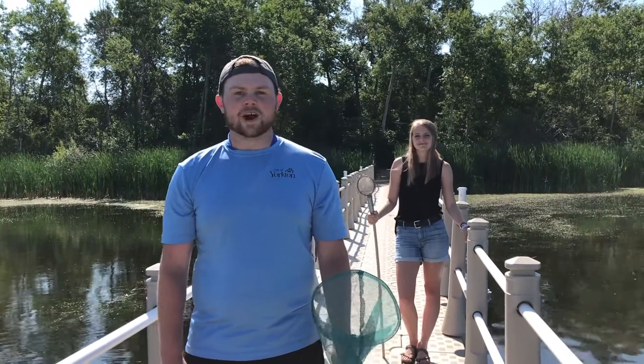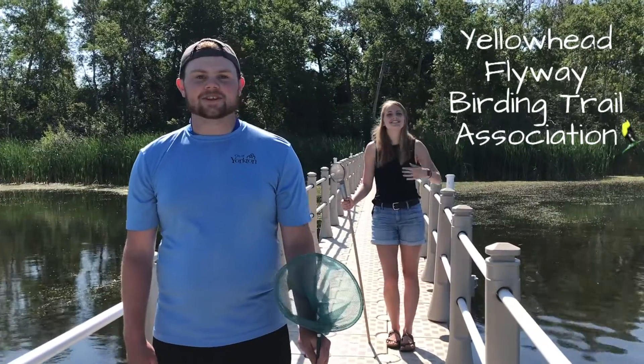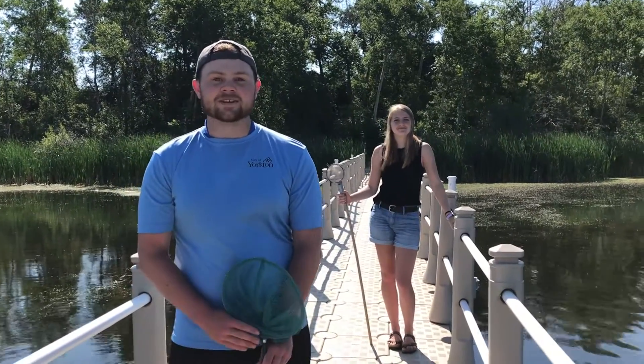Hey everyone! Who's ready for a Marvelous Movement Monday? Meet Talia with the Yellowhead Flyway Birding Trail Association. She's going to teach us how to go pond dipping.